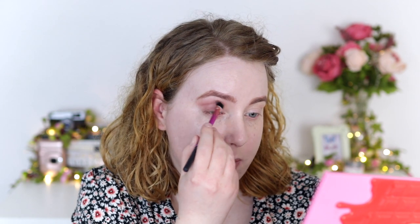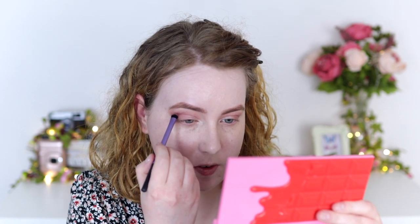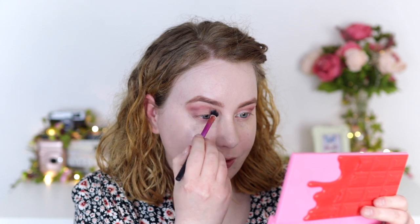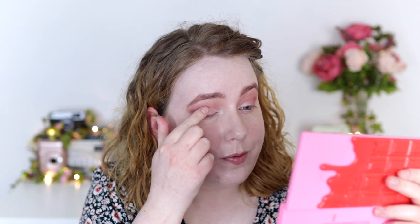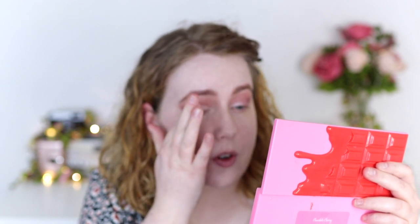Then I'm going to take the shade Morello just to deepen up the crease a little bit. I'll start by placing it in a concentrated area and then go back in with my fluffy brush to blend everything out. For the lid, I'm starting with the shade Blossom from the palette, using my finger to place it. And then just to get a bit more sparkle, I'm going over the top with this Colourpop Super Shock Shadow in the shade Frog — it's a really beautiful pink, mauve-y kind of shade. That's very, very pretty. I absolutely love using the Super Shock shadows as toppers; it just adds so much glitter and sparkle.